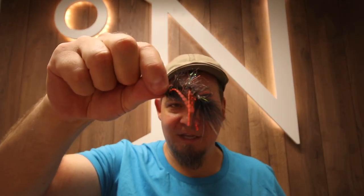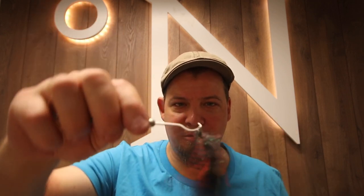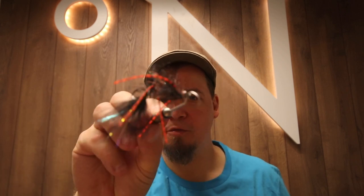Hello there everyone, today we're gonna tie this. This is a jig shanked woolly bugger and it's made on these pretty cool, pretty awesome shanks from Spawn Flyfish.